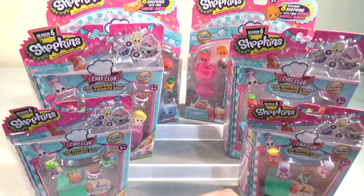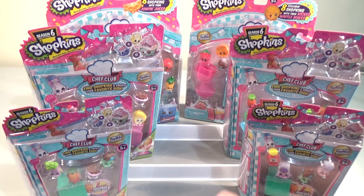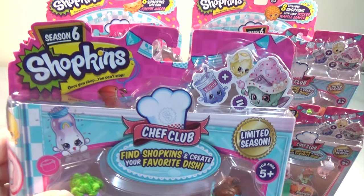Good morning, good afternoon, good evening. I'm here with my lovely wife Laura, who's very excited. I'm pretty excited too because we have Shopkins Season Six! Season six!